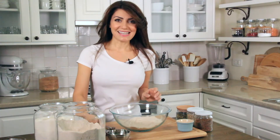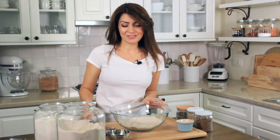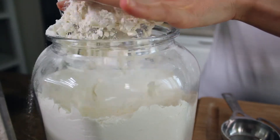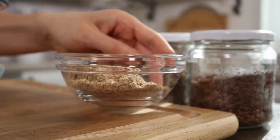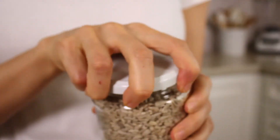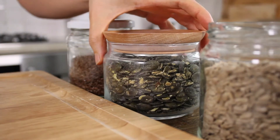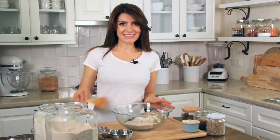For my dry ingredients, I need 2⅓ cups of whole wheat flour. Whole wheat has lots of fiber and it's really good for you. To that, I'm going to add 1 cup of white unbleached flour, 1 teaspoon of Himalayan pink salt, and my favorite ingredients: 2 tablespoons of ground flaxseed, 2 tablespoons of sunflower seeds, 2 tablespoons of pumpkin seeds, and another tablespoon of whole flaxseed so you can tell there is flaxseed in it. Now I'm going to mix all the dry ingredients really well.